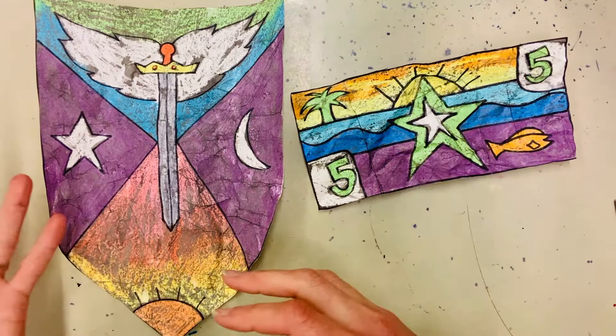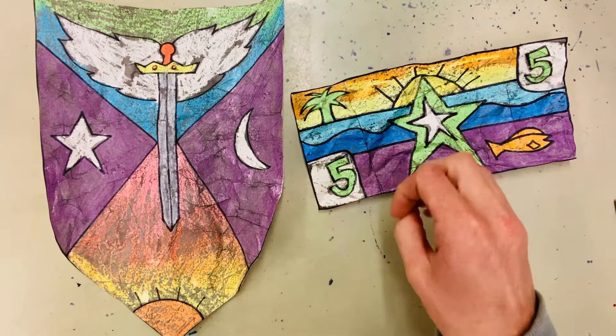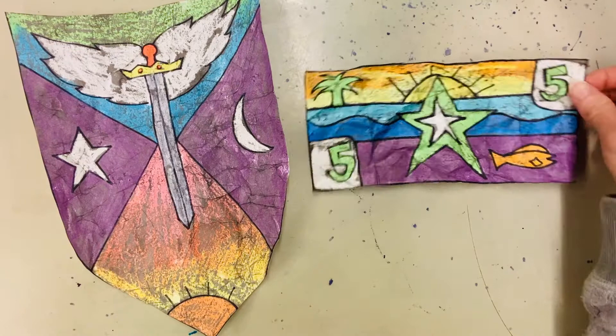I've done Cracked Wax Resist with a medieval coat of arms project with my kids, or sometimes I've had them design old dollar bills and currency for this project that look all crumpled up.